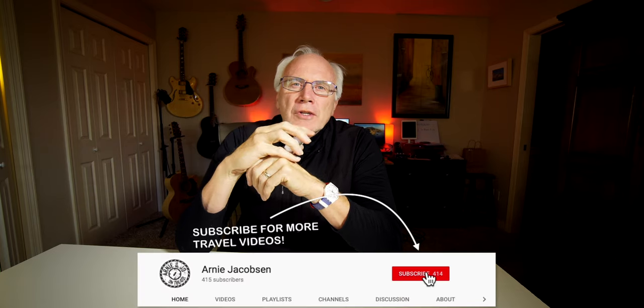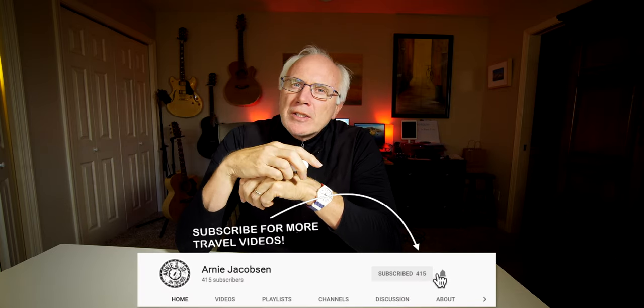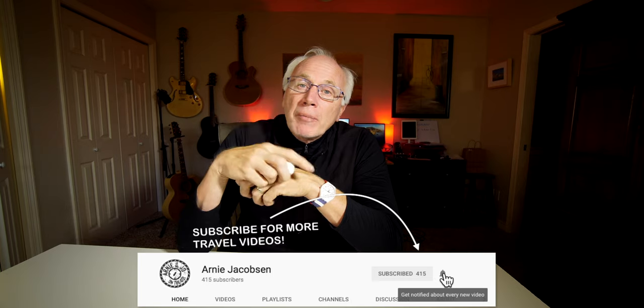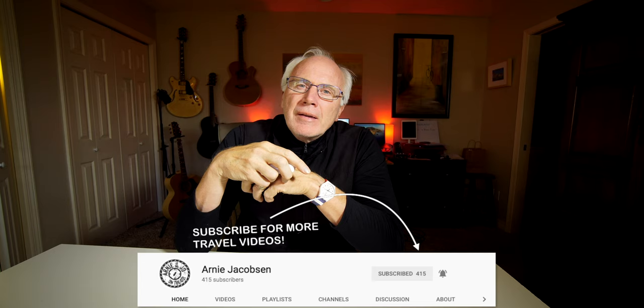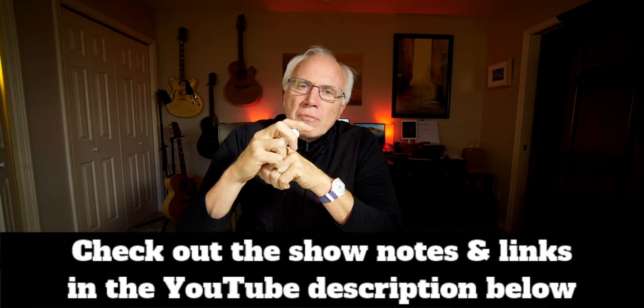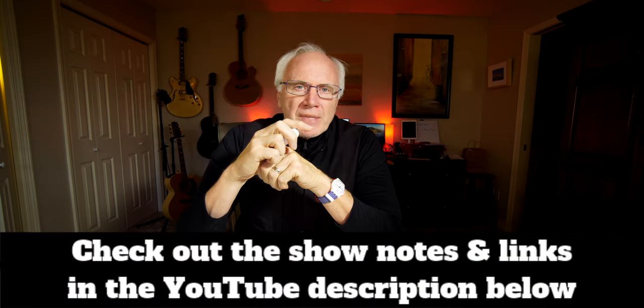I'm Arnie and here we talk travel, travel accessories, and camera gear. If you're into any of that, consider subscribing — click that big red subscribe button below, click the bell icon so you'll be notified whenever we put up new content, and make sure you check the show notes for even more details.